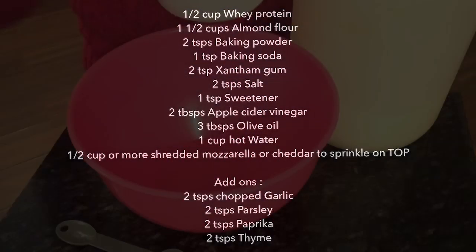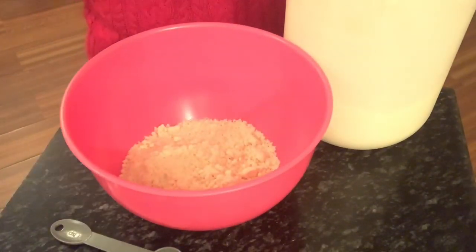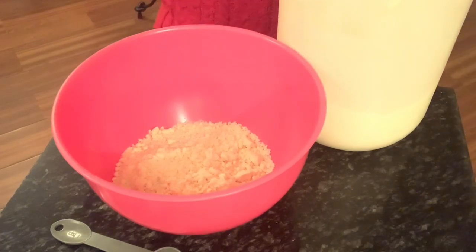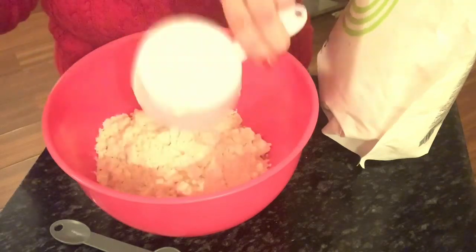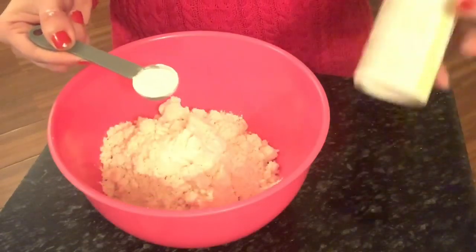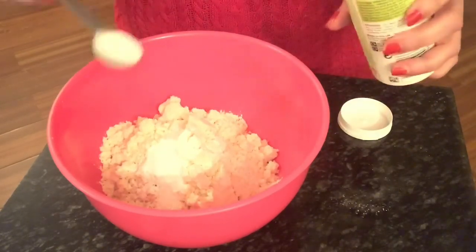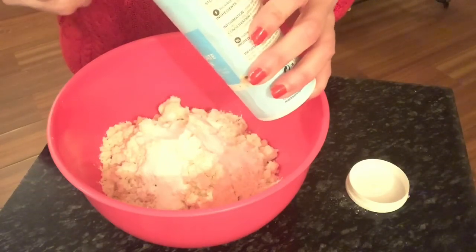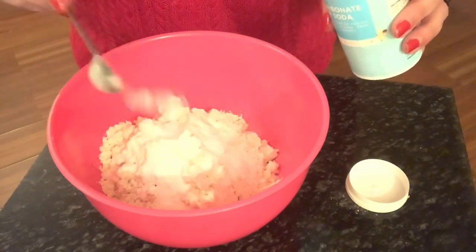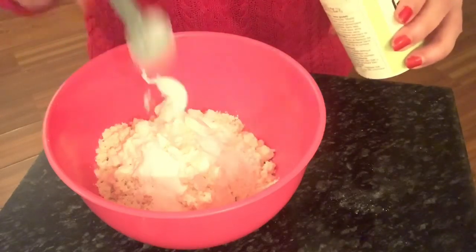Let's begin with this recipe. We take a mixing bowl and I'm adding one and a half cups of almond flour to it. Next we're going to put in half a cup of whey protein isolate. Next we have two teaspoons of baking powder — in that goes.